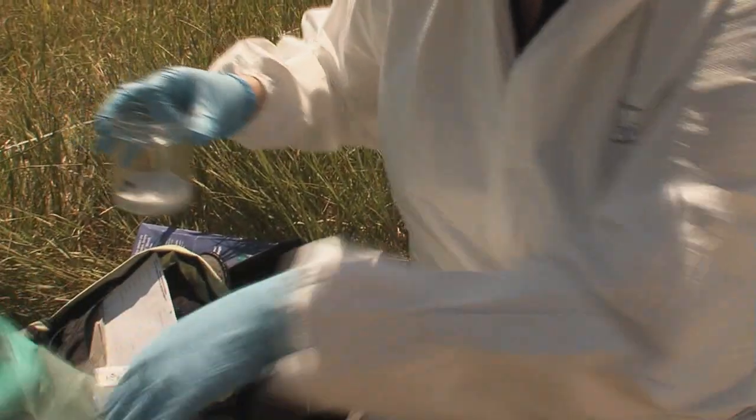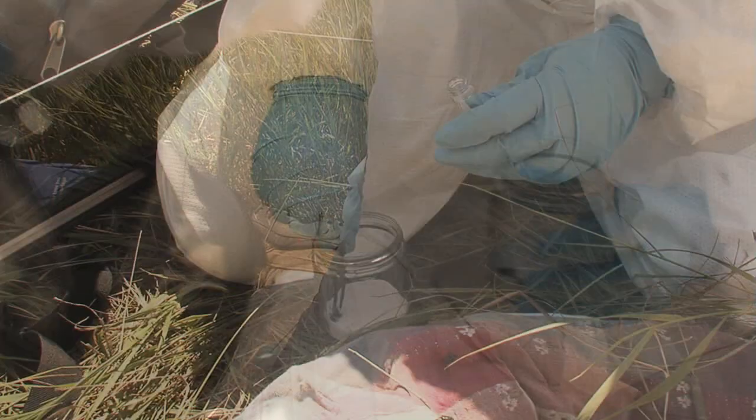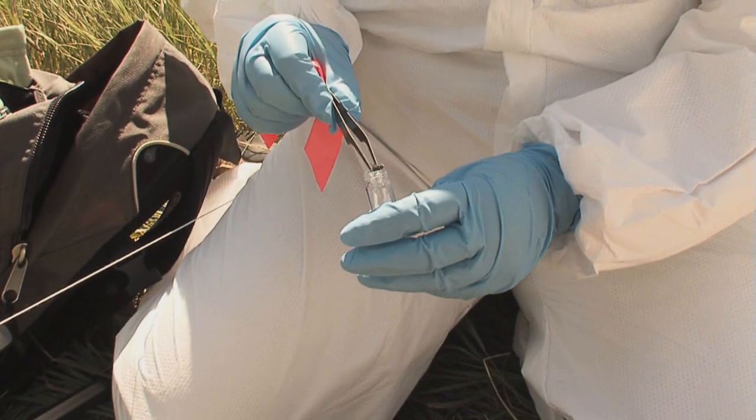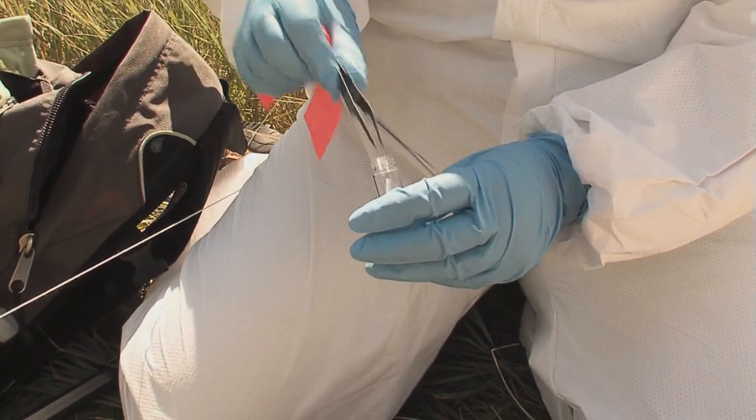Once the insects are killed in the killing jars, you transfer them to vials. That's true for the adult flies and adult beetles, as well as a preserved maggot sample that you will also collect.